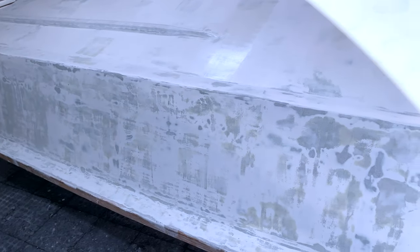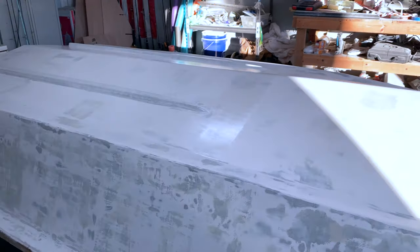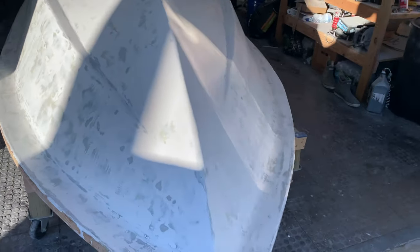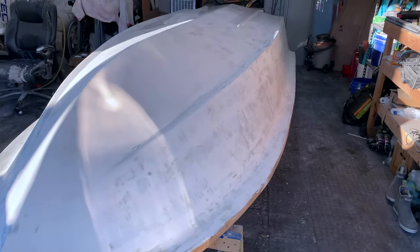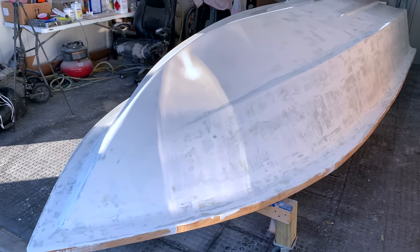My only concern is when I lay down the ice blue, how many coats is it going to take to hide everything? I mean, I'm seeing some guys doing two coats, 400-grit sand, then a final coat and polish. I may have to go four coats, sand, and then a fifth coat. We'll see. We're going to put aqua traction or SeaDek down on the inside, so I may not need that much ice blue on the inside.